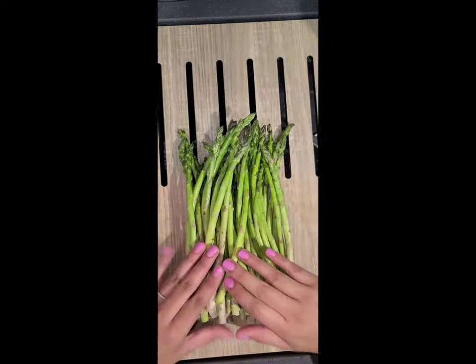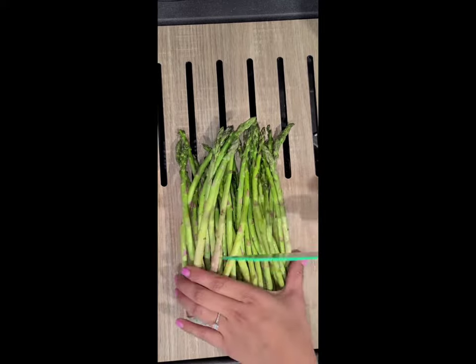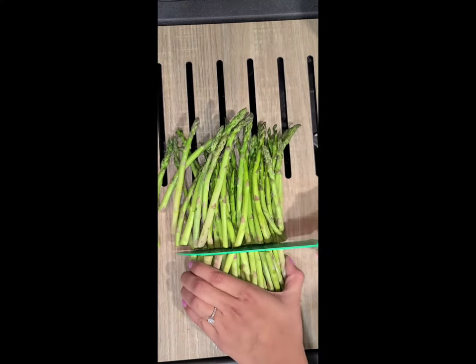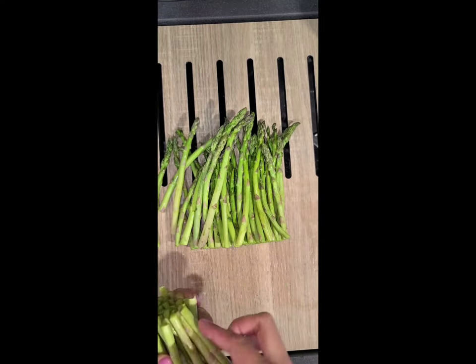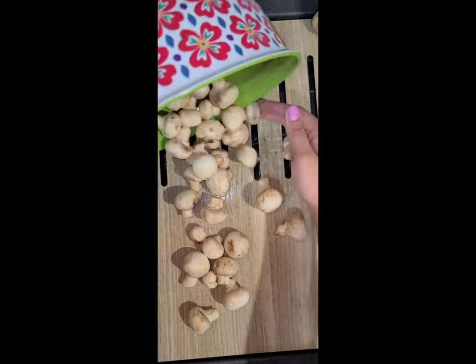Next, we're going to take some of the asparagus. I like to cut off a lot of the ends just because my husband hates it, so a little bit more than halfway down. Then for our mushrooms, super easy — we're just going to cut all of those in half.